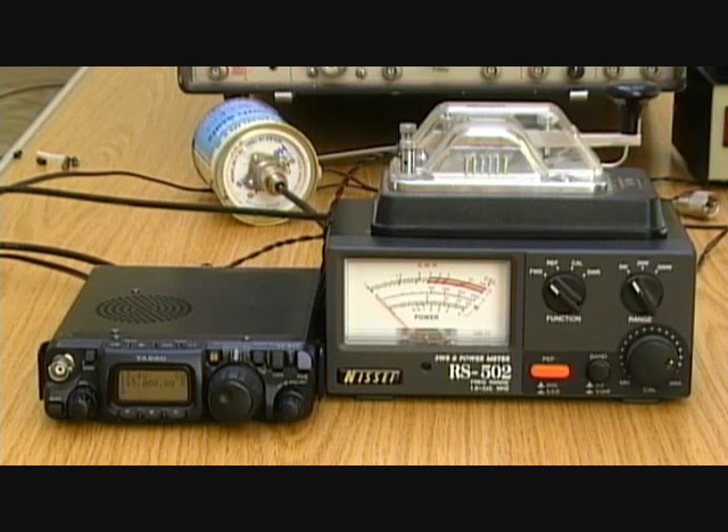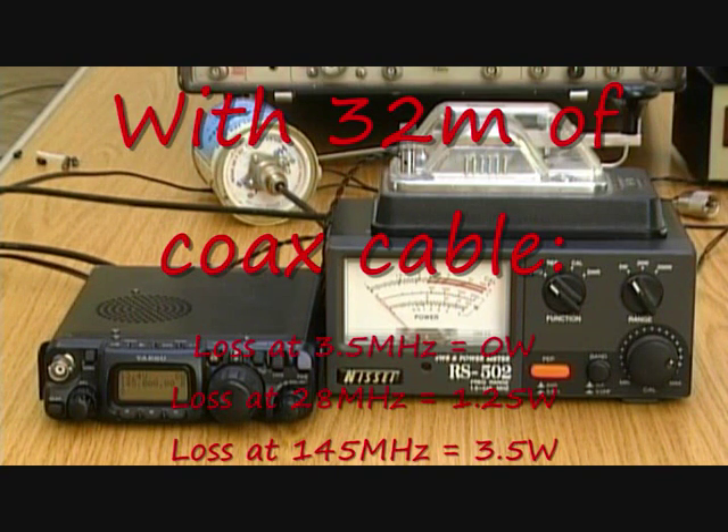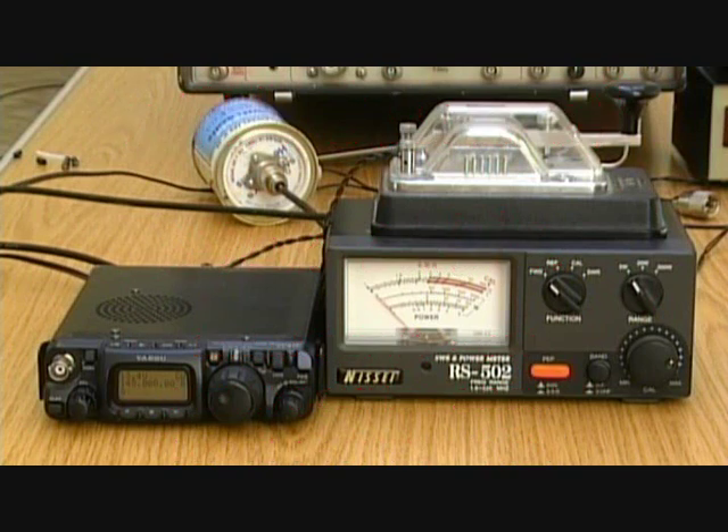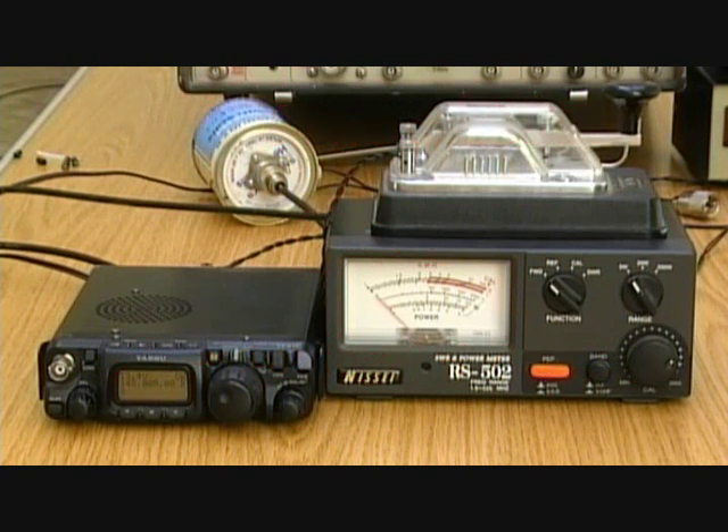If you're going to run 32m of coax down your garden for your 2m antenna, don't expect to have full power at the antenna. In decibel terms: 4W to 2W is 3dB, 2W to 1W is another 3dB — that's 6dB — and then we've halved it again, so there's 9dB of loss in 32m of coax at that frequency. Manufacturers will give you decibel loss per 10m at different frequencies on their specification sheets.